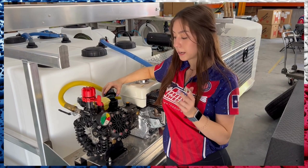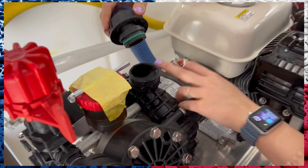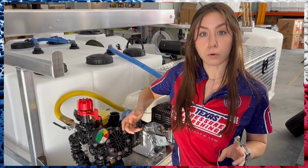Hey guys, this is Caitlin with Tex Pressure Washing Store, and I want to show you how you prime your gas stop wash system. This is an AR-45, and once you receive it, what you'll want to do is unscrew this right here, make sure that you fill it up with water, and then you'll also flip your hose upside down and fill this up with water as well.